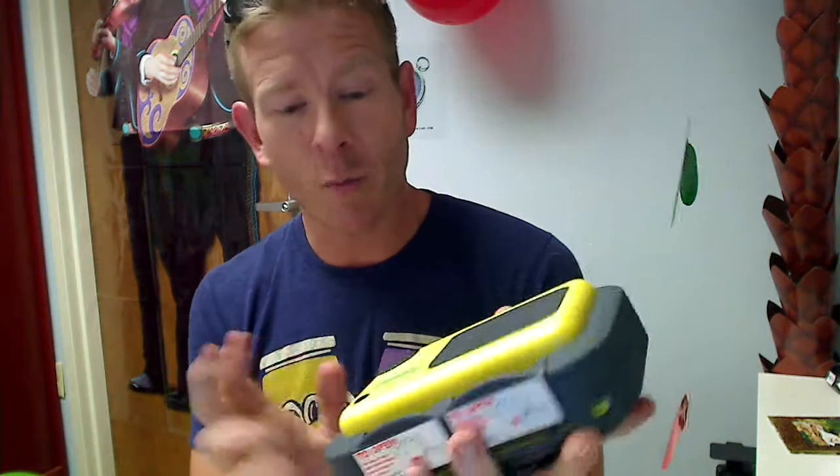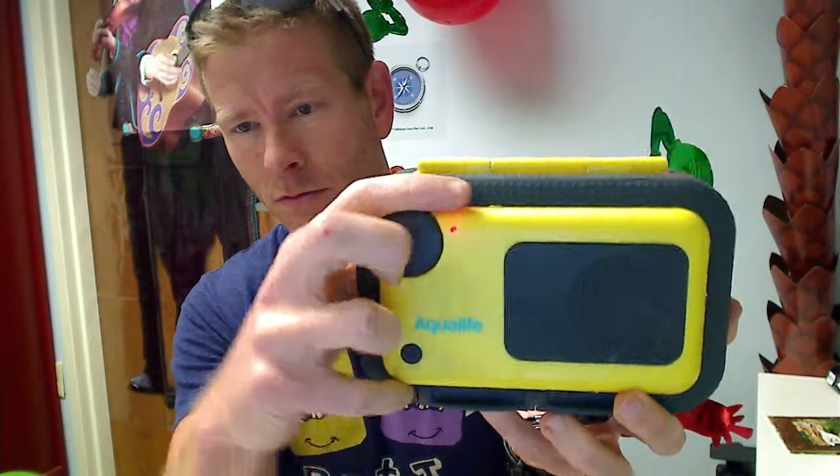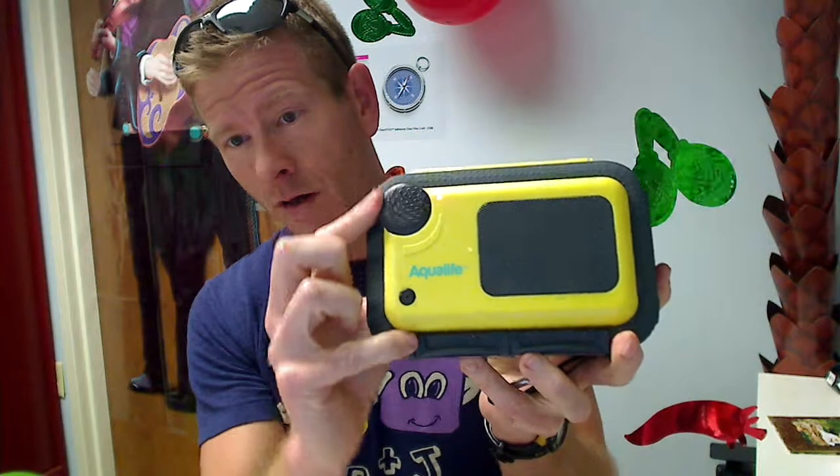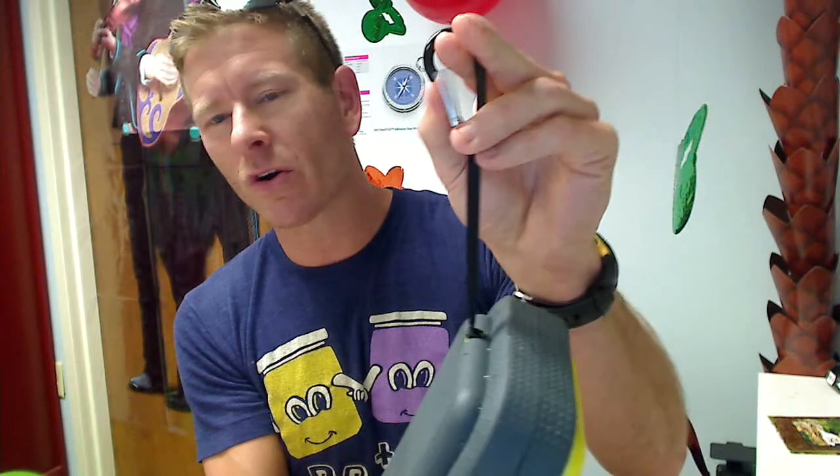It's universal — fits iPhones, Androids, MP3 players, etc. What's awesome about this is it does have volume control on the outside. Also, there's a little carabiner clip in case you want to attach it to a pool float or something — wherever. You just want to make sure it stays put and doesn't float off on you.